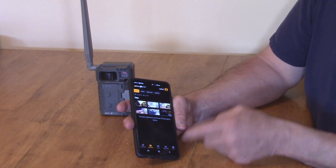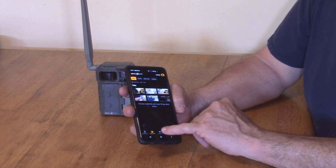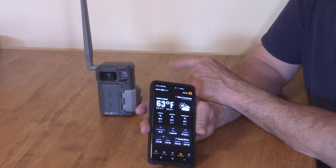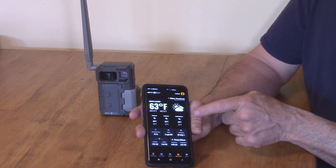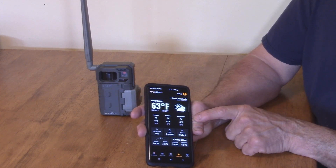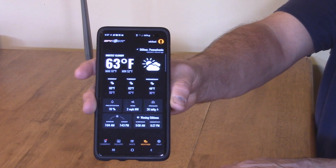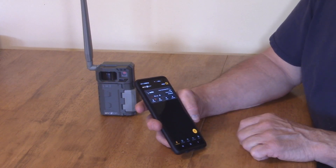The app also tells you the weather where the camera is located. I haven't updated yet, but it gives you a weather forecast for the next couple of days — clear through Monday, Tuesday, Wednesday — with sunset and sunrise times. Pretty neat. Let me get that lined up so you can see it, and then here's the camera itself in the app.